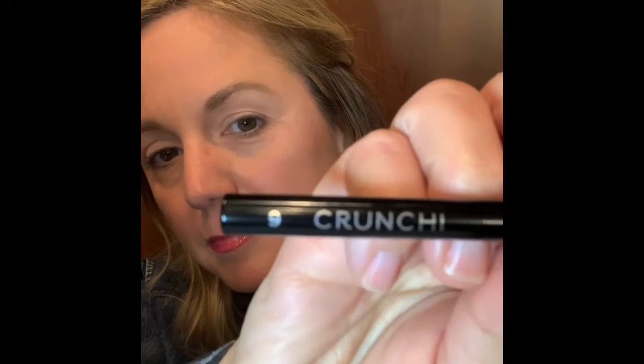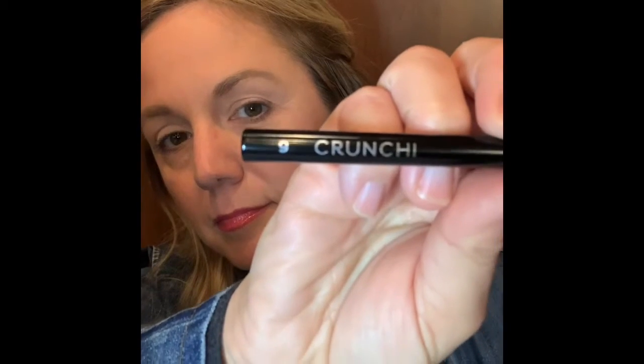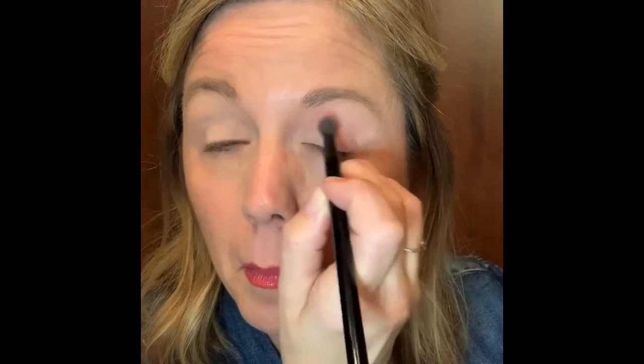Grab your No. 9 fluffy blender brush, or whatever brush you use to apply eyeshadow. Put some product on your brush and then apply it to your lids. This gives a really soft pink look.